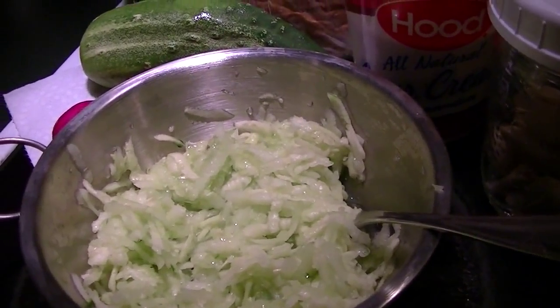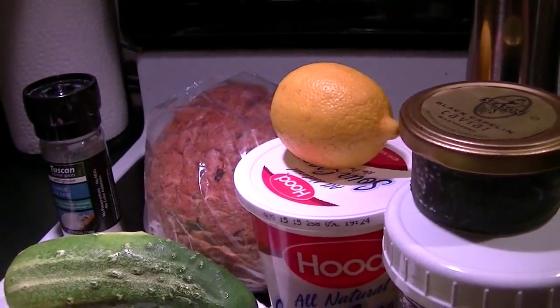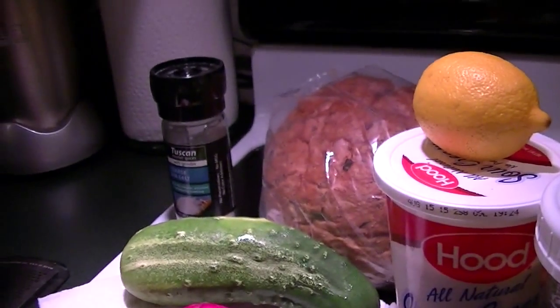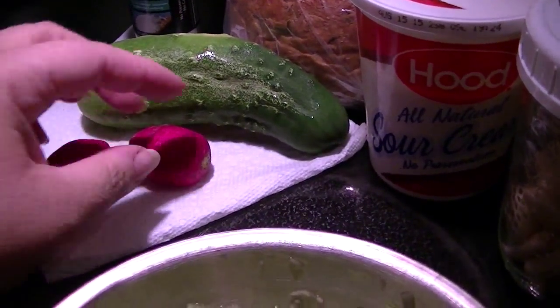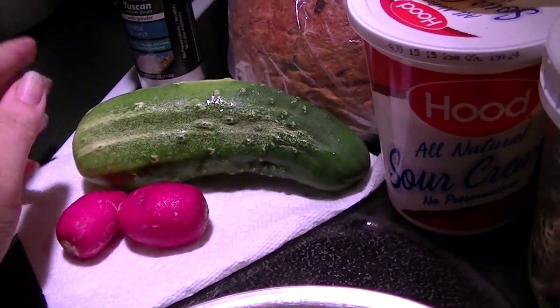Once that's back I'll use the finer microplane to get some fresh garlic in there, some lemon zest and then lemon juice, sour cream, black pepper. I don't know if I'm going to need any more salt or not. I'm going to taste it and then I'll slice up thinly the radishes and this beautiful fresh cucumber.